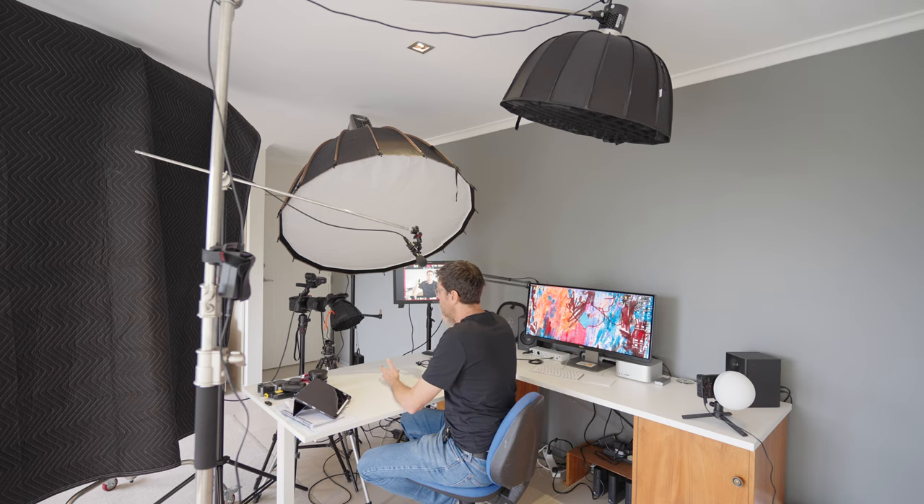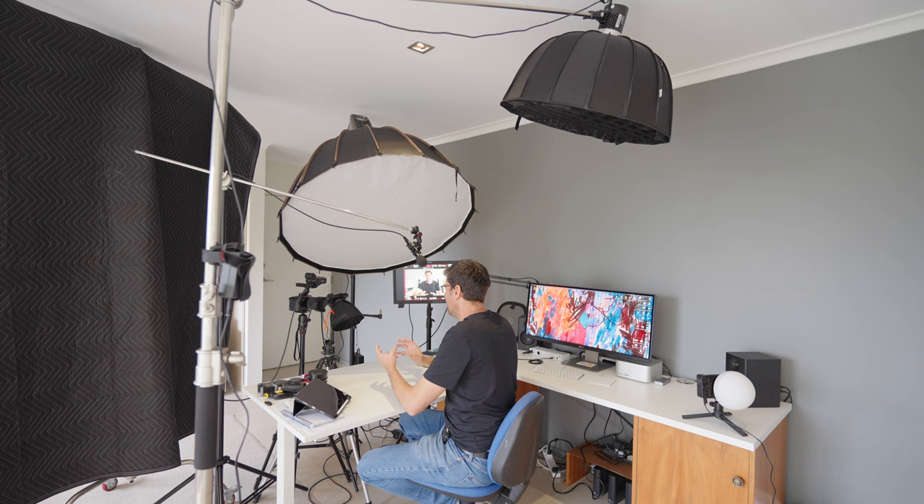So this is the same shot without any of my video lights on — I've purely got the blinds drawn, so we've got light coming in from outside and the room lights on. And it doesn't look very good. Particularly, my face isn't lit very well, and the background just looks a bit boring and bland. We just don't have any real contrast, color, or pop. It's just a boring shot.